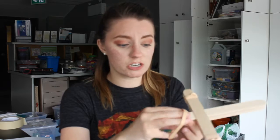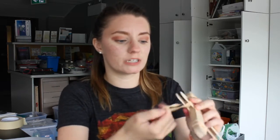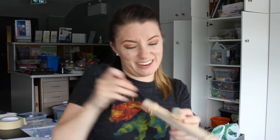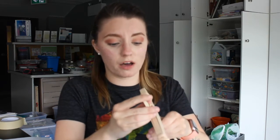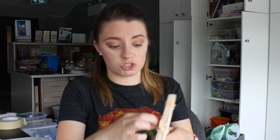Almost the last step: you're gonna take your last elastic and put it right around where the notches are. The notches are just there to keep your elastic in place. I recommend getting it around the popsicle stick as many times as possible — it's just gonna make your catapult a little bit stronger.